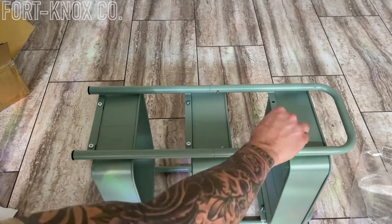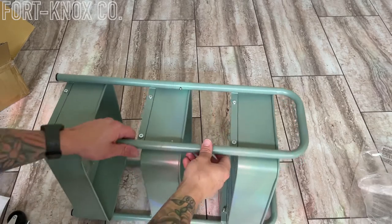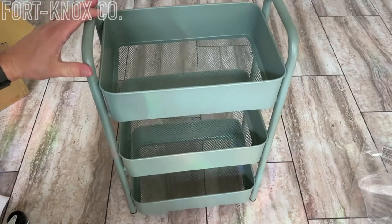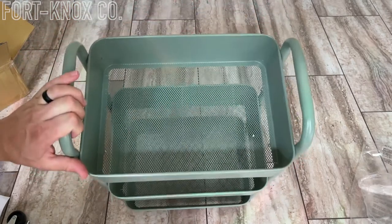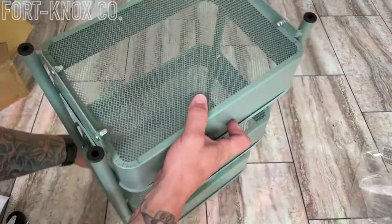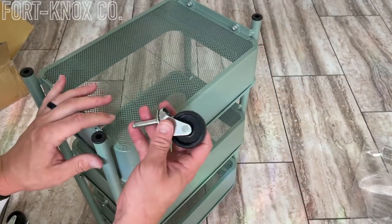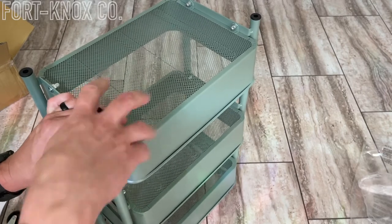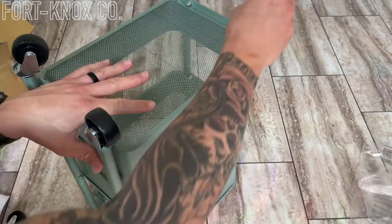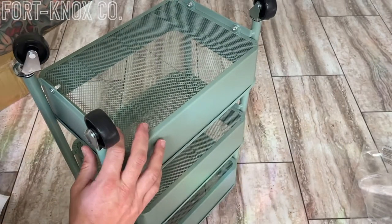Now that you have the whole thing together we can just pop in the wheels. If you didn't want to use the wheels you could actually just use it like this as a little shelf or a craft cart if you don't want it to roll around — it's pretty stable that way. But we're going to go ahead and put the wheels in and they just pop right in. If you ever do want to take them off you can just pull them right out too — they come out pretty easily.